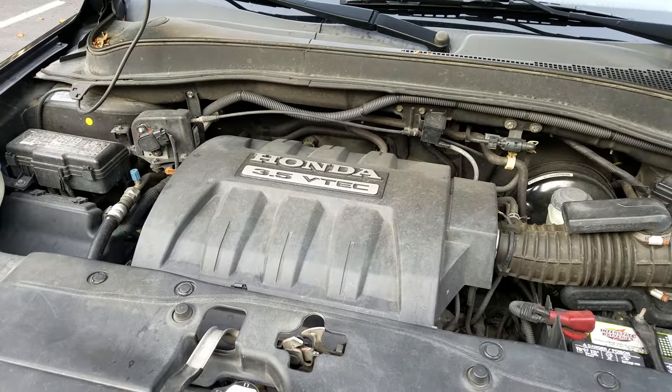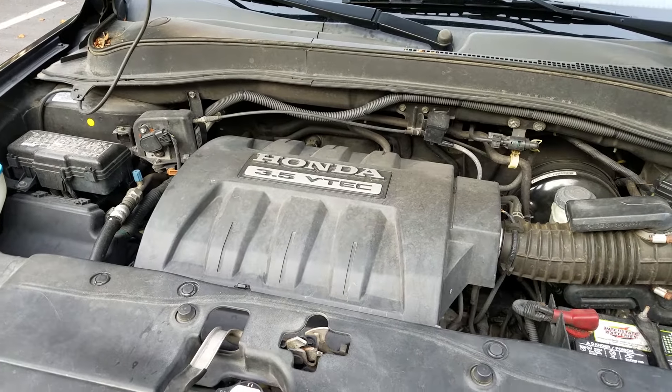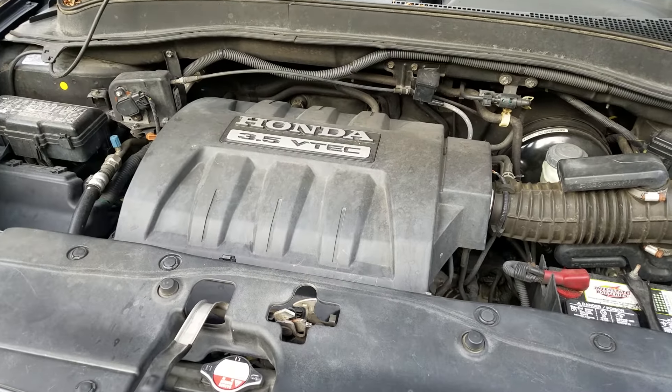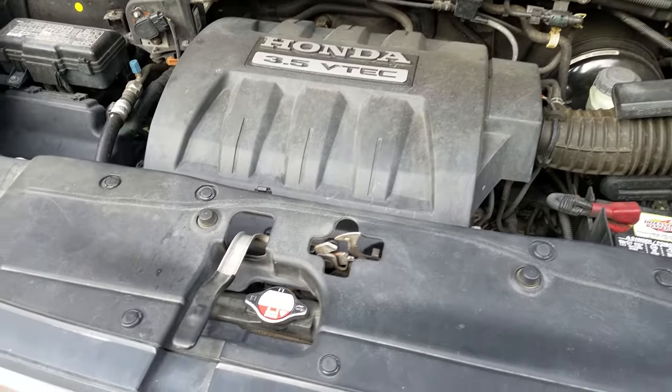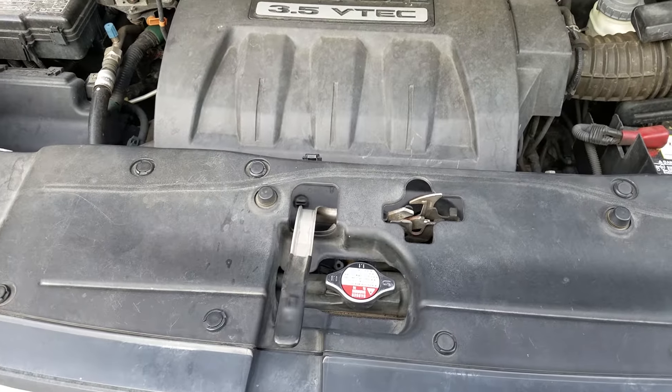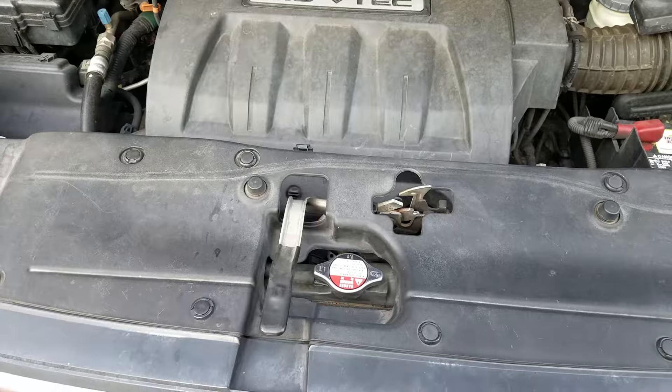If you're having a problem with the alarm going off at random times on your older Honda Pilot, more than likely the problem is the alarm sensor at the hood latch. The cheap and easy way to fix this is just to disconnect the alarm sensor at the hood latch.